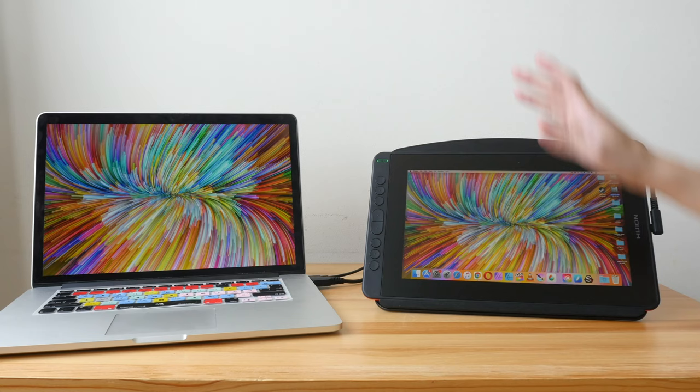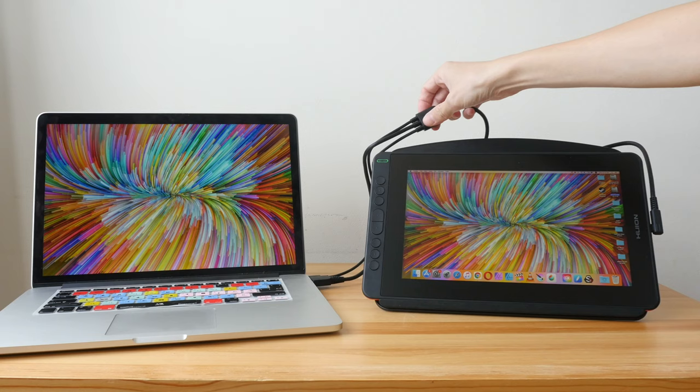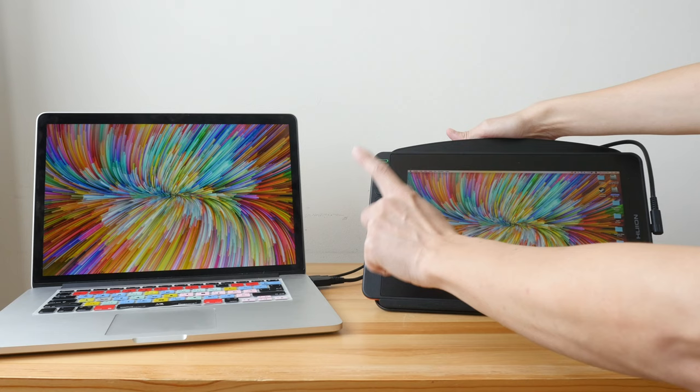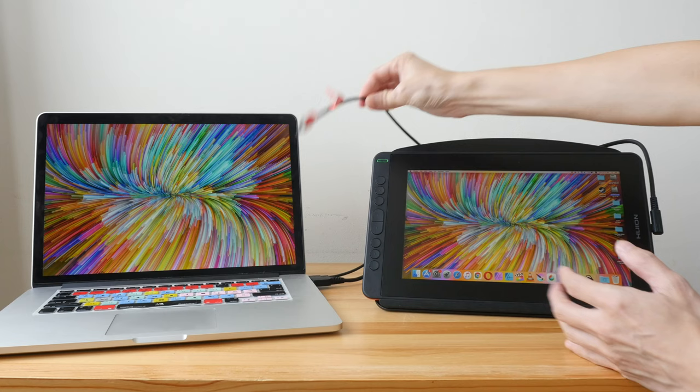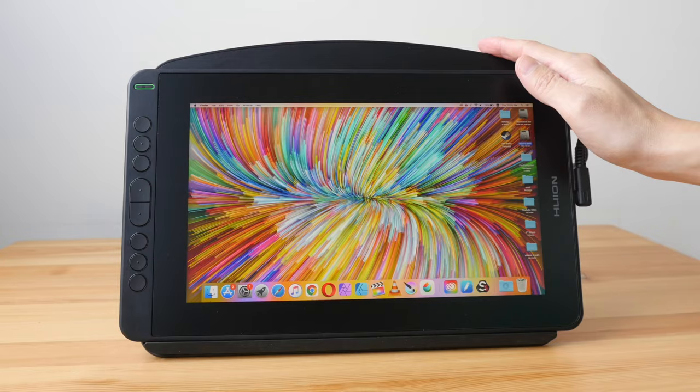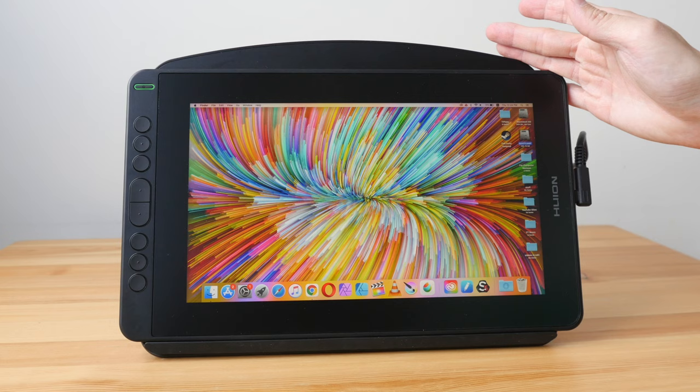If your computer has USB-C, you can connect directly to the pen display using the USB-C cable without needing the three-in-one cable. In this case I'm using an old laptop so I need USB Type-A for data and power plus full-size HDMI. Thankfully the USB port here provides enough power so I don't need an additional power source. There is no stand included — it's an optional purchase on Huion's website for $20 USD.